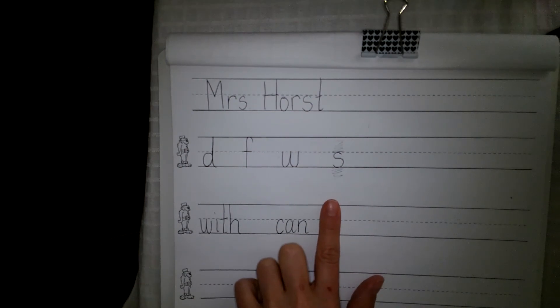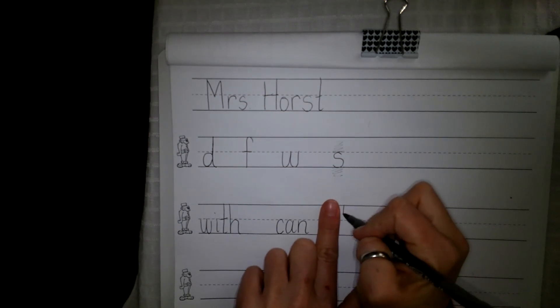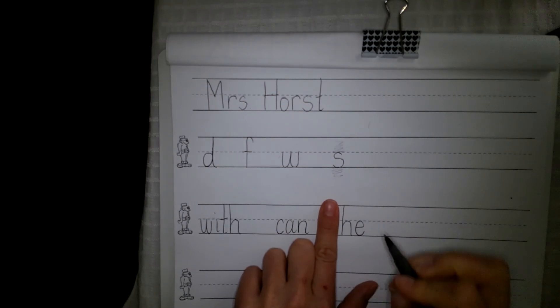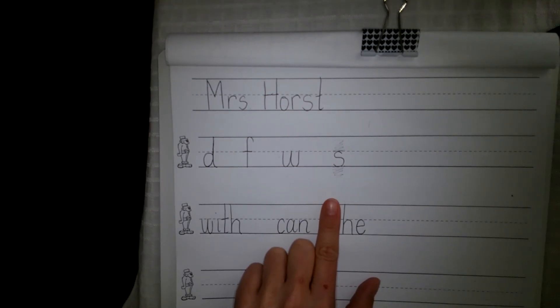Next new word — 'he.' He is my friend. He. I want you to write these with all small letters. He is H-E. That E is saying its name there. Spell the word 'he' — H-E.